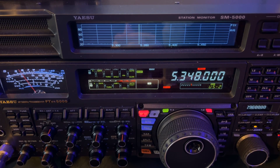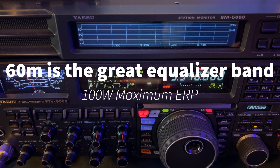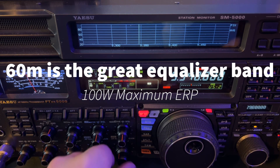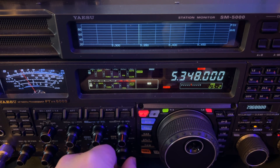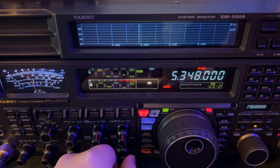60 meters is a fine band — 100 watts maximum effective radiated power. Think of it as a great equalizer. You can get on here with a barefoot rig and have a lot of fun. Everybody's running the same amount of power.